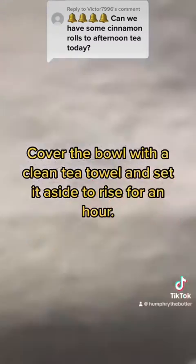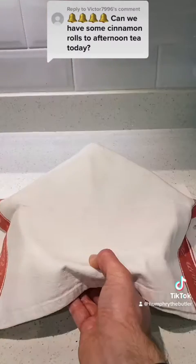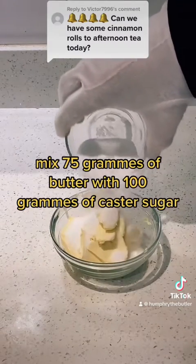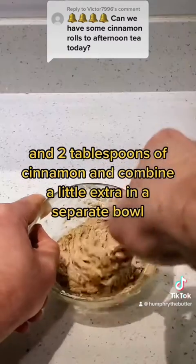Cover the bowl with a clean tea towel and set it aside to rise for an hour. For the filling, mix 75 grams of butter with 100 grams of caster sugar and two tablespoons of cinnamon, and combine a little extra in a separate bowl for dusting later.